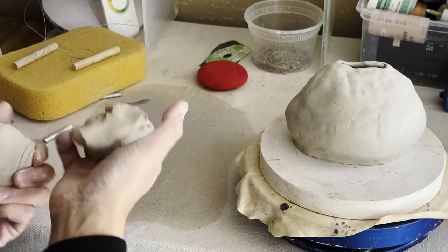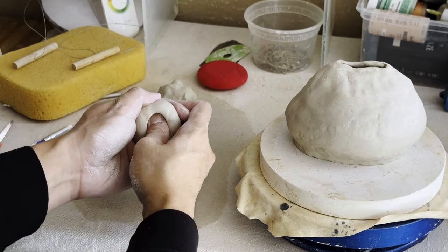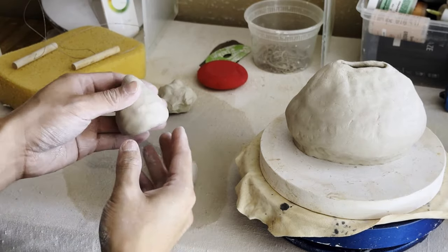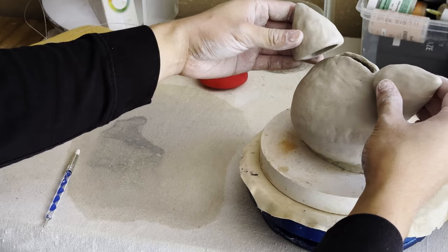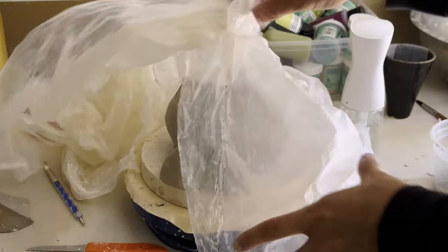Now it's time to make the ears. I'm going to start off with two balls that I'm going to roll out and then I'm going to start to pinch them until they turn into these sort of cone shapes. So the ears are done now, but the clay is a little bit too soft still. So we're just going to cover it with a thin piece of plastic and we're going to come back the next day.